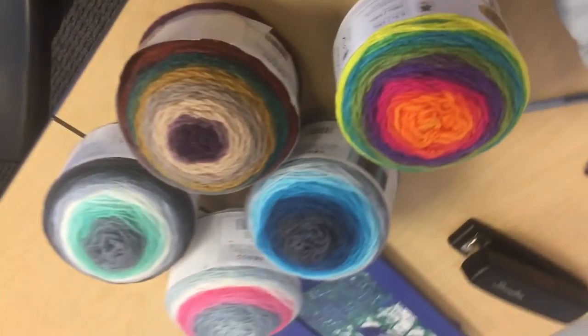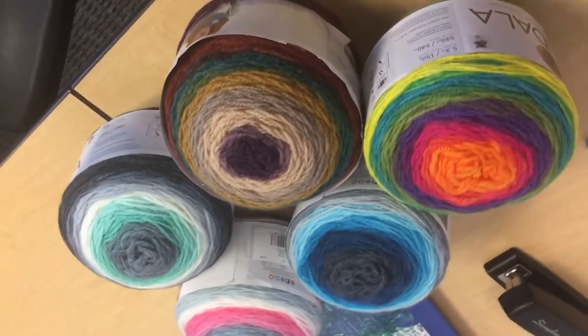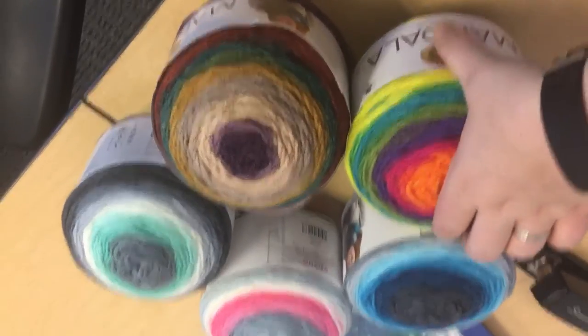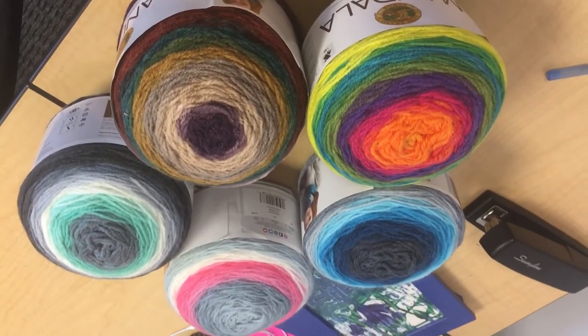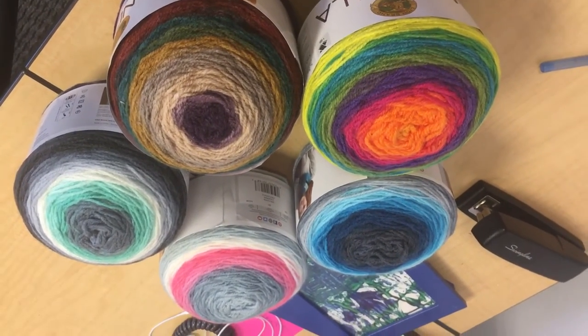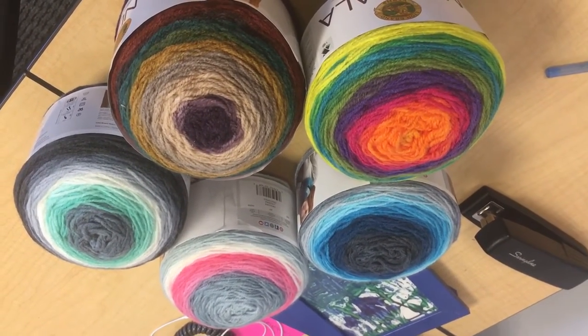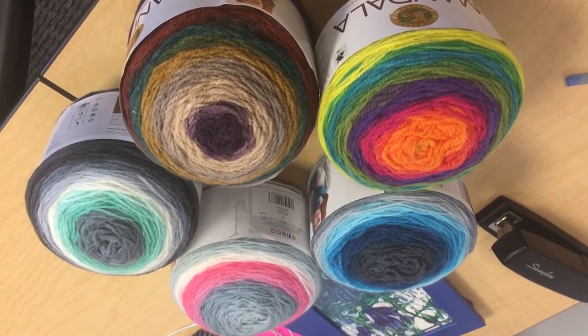So these are the five that I bought. They were $10.99 on Lion Brand's website. Apparently they're available at some select Walmart locations, but they're not available everywhere yet. I got these online — they're not available anywhere near me, hence why I ordered them online. We're gonna see how those work out.